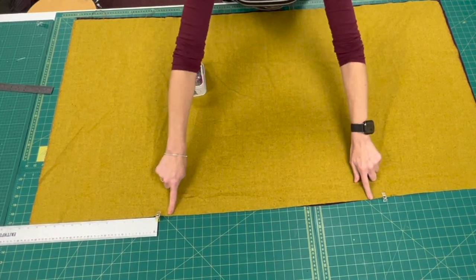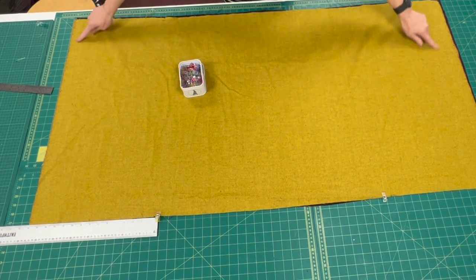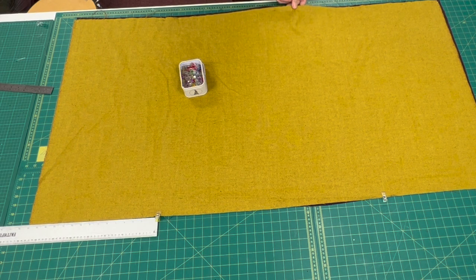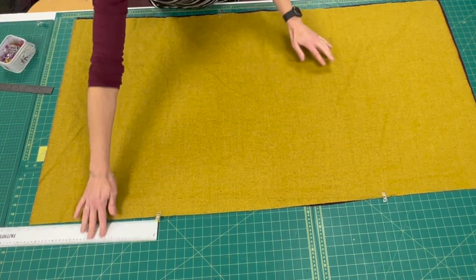We're going to sew straight across here — we're not sewing here. Sewing down the sides and across the bottom, but we need to leave a gap for the opening, so I'm going to put two more clips at the bottom and that's my opening for turning inside out. So I'll make the stitches.